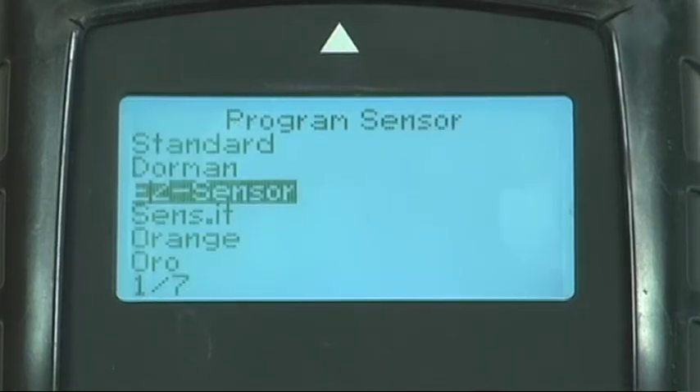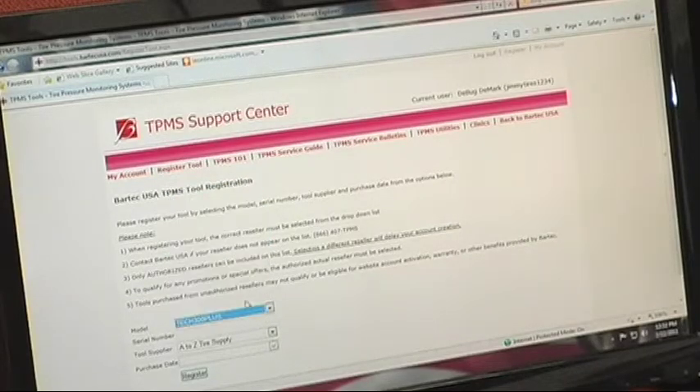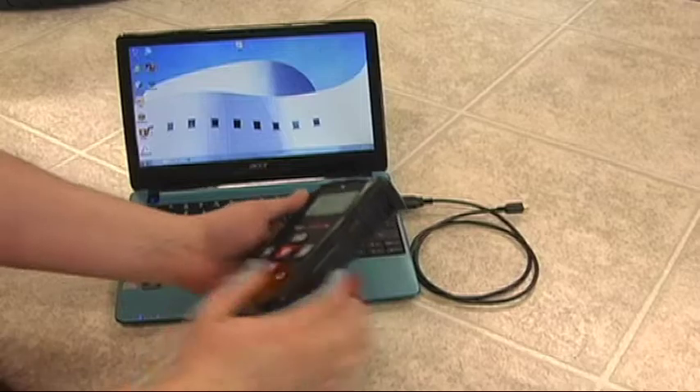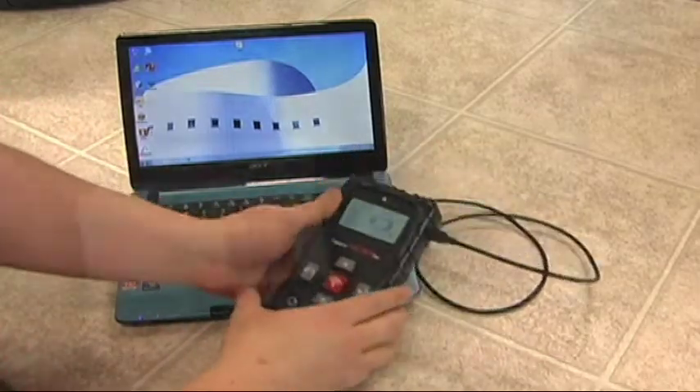You can get all this new functionality with a simple download of a software update. While others make you send your tool in for an update, Bartek engineers have made it easier than ever to keep your tools up-to-date and available to earn more revenue.